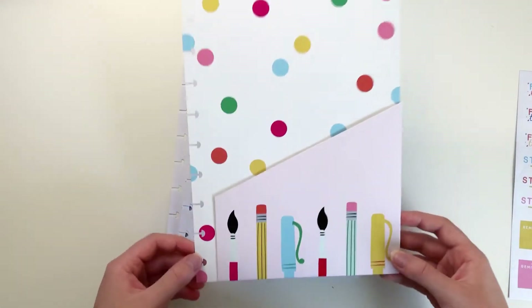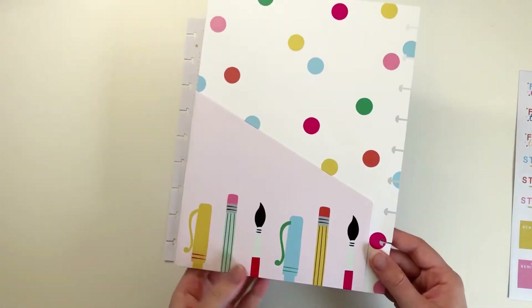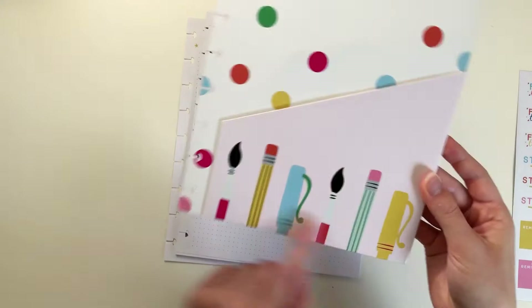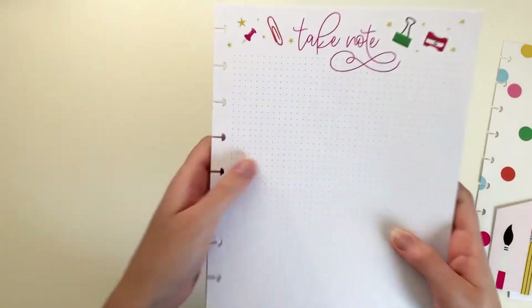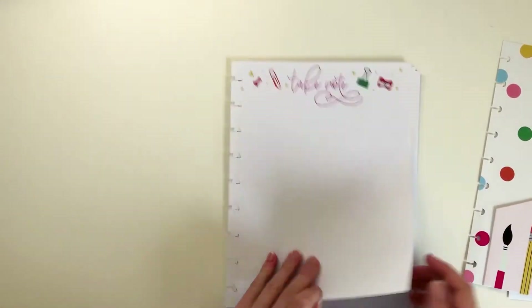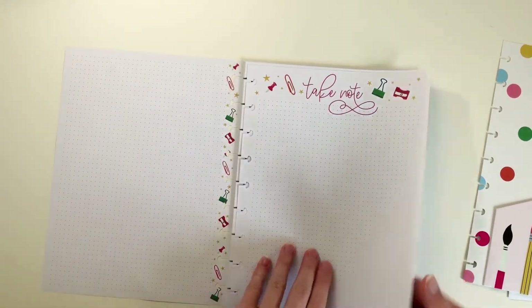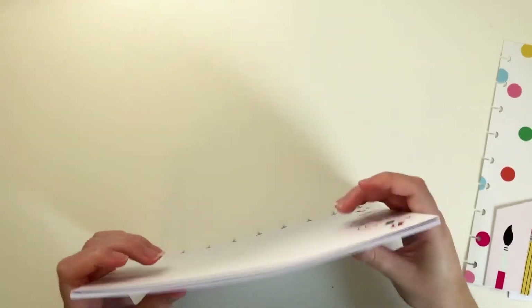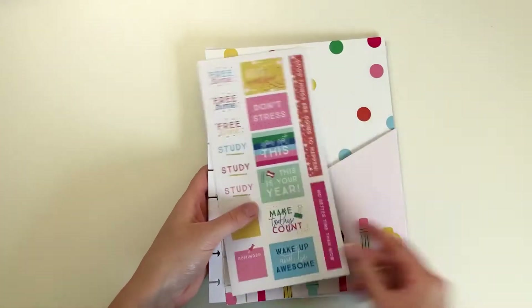Then you have this folder. I like to keep a folder in the back of my Student Planners to keep any miscellaneous notes and extra stickers in. It has highlighters and pens at the bottom. Here's the notepaper — it's a white dot grid that says Take Note at the top, and the back is a dot grid with materials listed on the side. That is the student accessory pack.